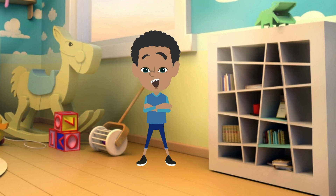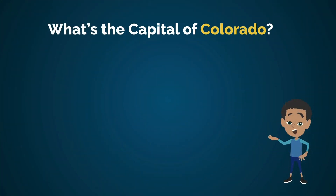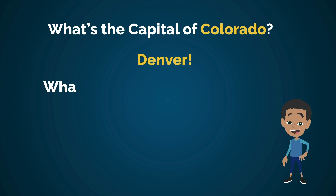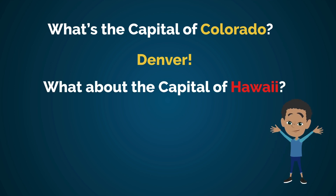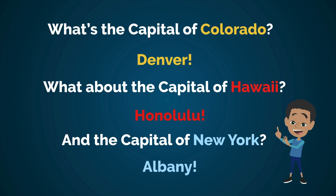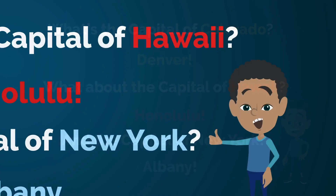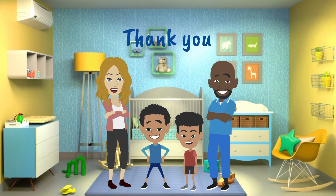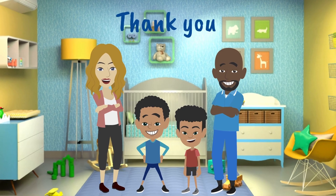Let's practice a few state capitals now. What's the capital of Colorado? It's Denver! What about the capital of Hawaii? It's Honolulu! And the capital of New York? It is Albany! Great job! Thank you for joining us today for Storytime. See you next week and keep practicing!